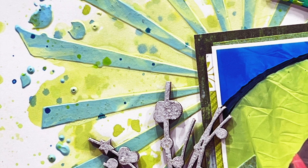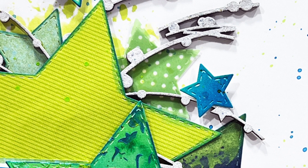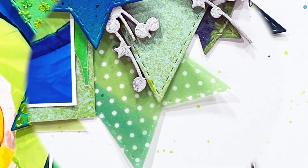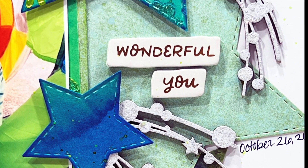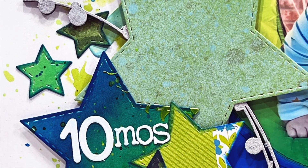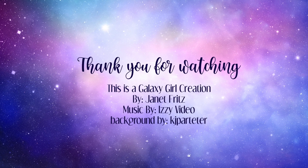That is it, you guys! Thank you so much for watching. If you have questions or comments you can leave those down below. Hit the thumbs up if you enjoyed this video, and if you're not already subscribed to my channel I would love for you to subscribe as well. Thanks so much for watching — I hope you guys have a wonderful day and enjoy the mixed media that everyone else brings to you today as well. Bye bye!